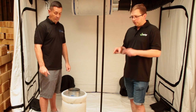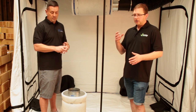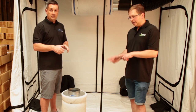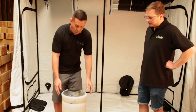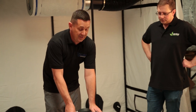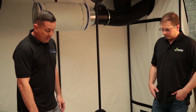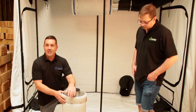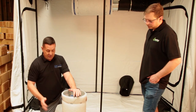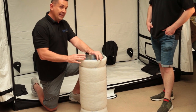We talked earlier about the importance of a pre-filter — making sure it's clean and changing it when it gets dirty. Ian's going to show you how to do that now. All carbon air filters come with a pre-filter already attached, wrapped in cling film to stop moisture getting into the carbon while stored. When the pre-filter becomes really dirty and dusty, it restricts airflow because it's full of dust — it's done its job, stopping dust from getting into the carbon.